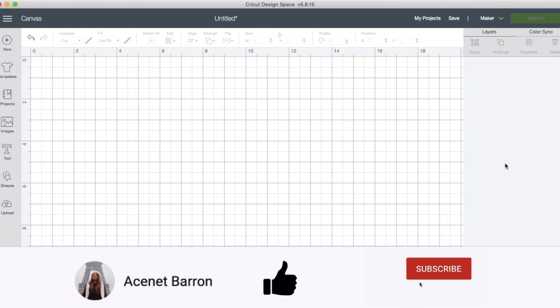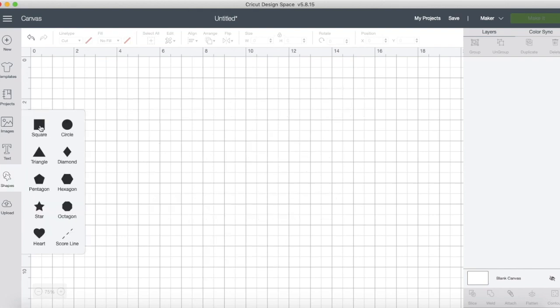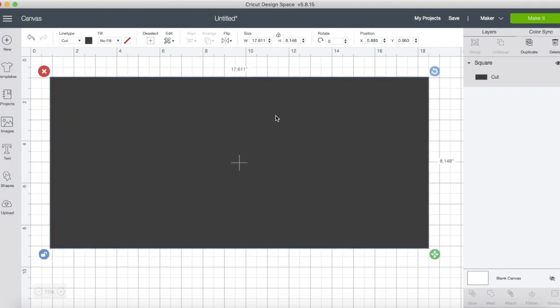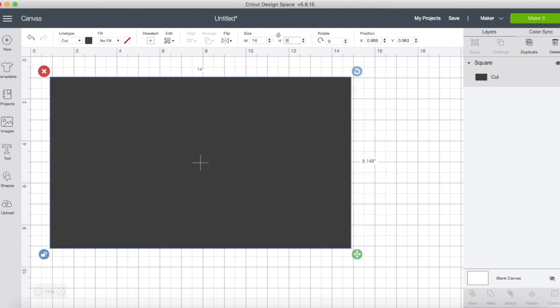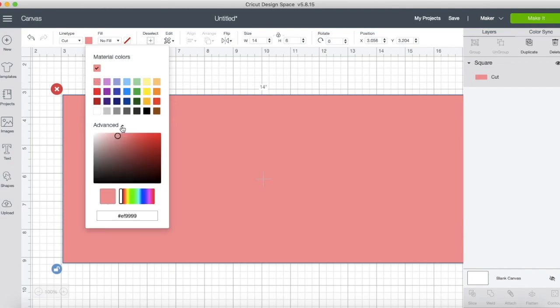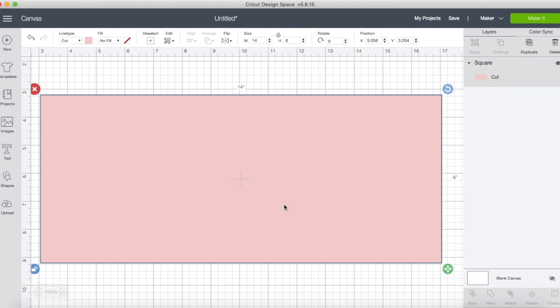In Cricut Design Space with a blank canvas open, I'm going to come over to shapes and click on square. I'll click the little lock button to unlock the proportions and make this into a big rectangle — 14 inches by about six inches. I'm going to put this in a really light pink, because this is technically going to be the color of your t-shirt, just as a reference to see what it would look like with the colors and contrast.